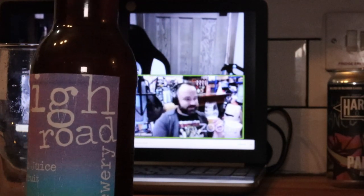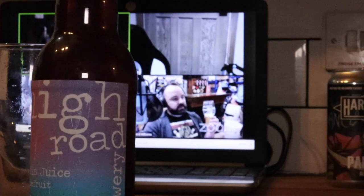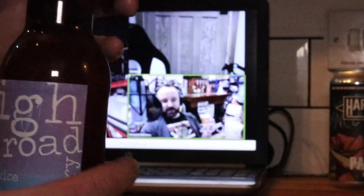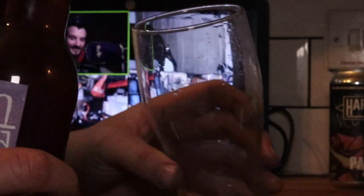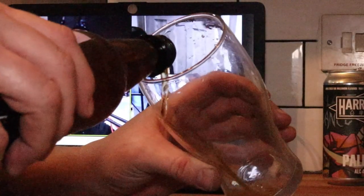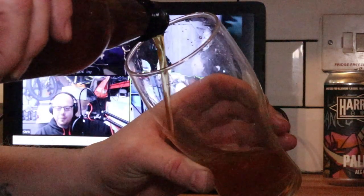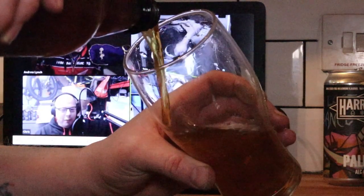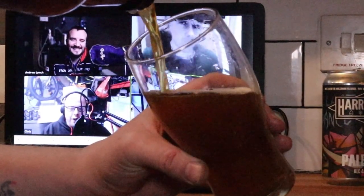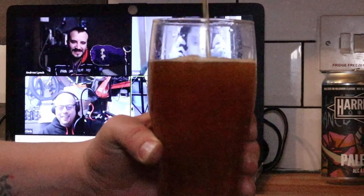I don't normally do homebrew reviews live on the channel because more often than not they don't live up to what they should do, and I don't want to humiliate anybody. But trust me mate, I'll be honest with you on this one. Considering the couple of beers I've had from you already, I have no doubt this is going to be a winner.